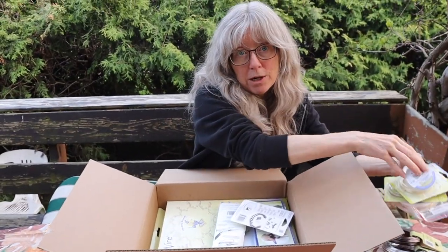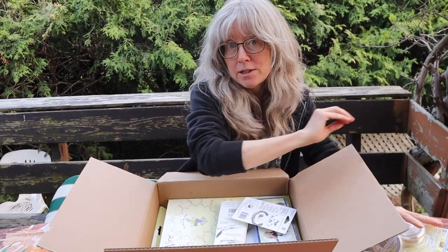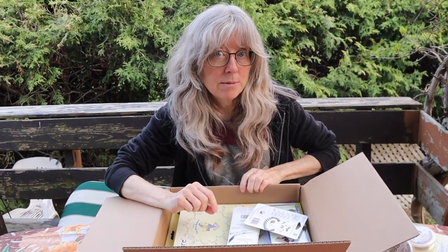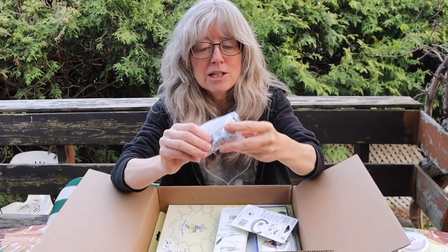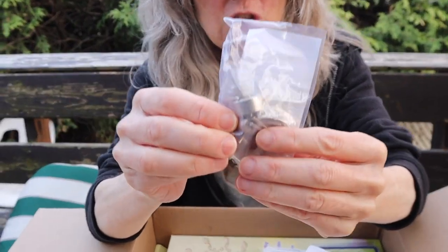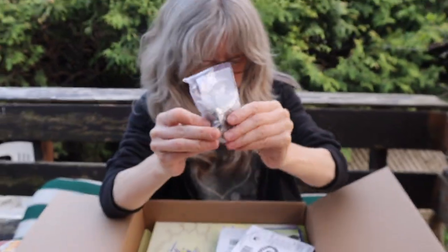People always ask me what wires I use most often. My favorite is 20 gauge — it's the artistic copper wire that comes in many, many colors. And I also needed some extra pegs for my jigs, so we've got some extra pegs here.